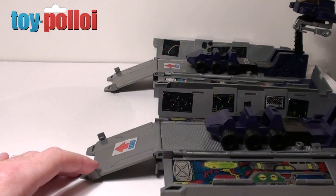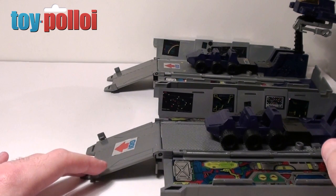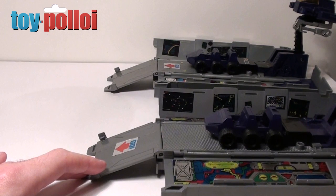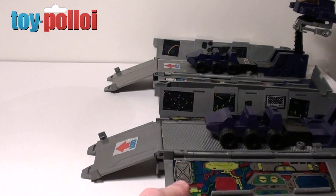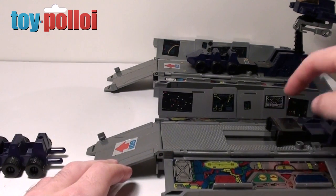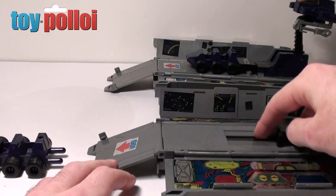But there is one big issue which has always bugged me, and it's something that is very easy to change if you want to. As you can see here, we have Roller put in the little launch section. If I press the button on the back — it's a little bit flaky on this one — he will fire out. Like so. And as you can see, he doesn't fire very far and the launch mechanism only moves a short distance.